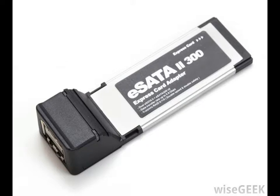eSATA cables are narrow and can be up to 6.56 feet in length, whereas parallel cables are much wider and limited to a length of 18 inches (45.7 centimeters).